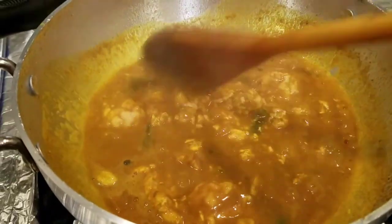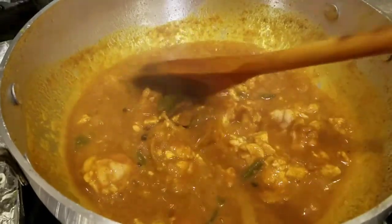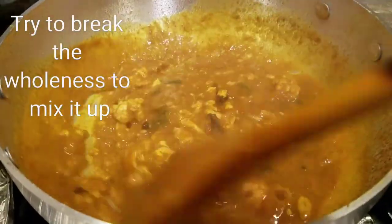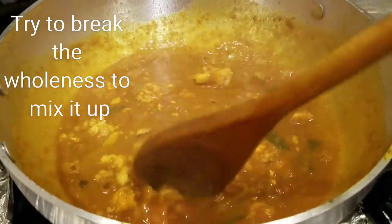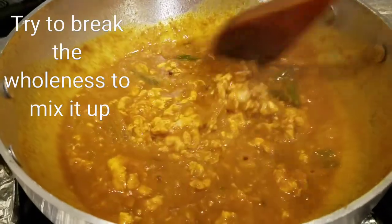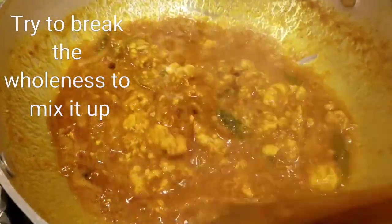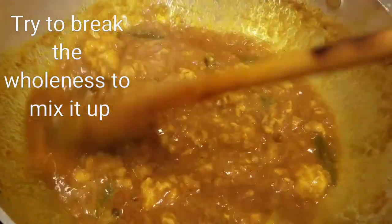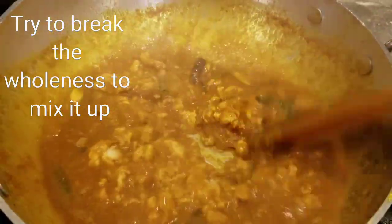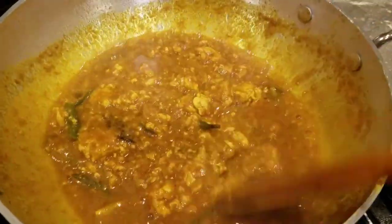I'm going to add a little bit of water to it. We want to add water, and then remove the ground and put the parts in the pan.